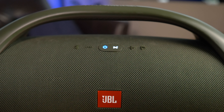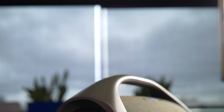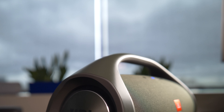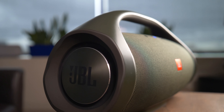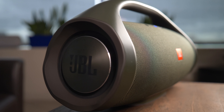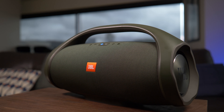Despite its clear homage to the past in both name and aesthetics, the Boombox has a bit more tricks up its sleeve than its cassette-fueled predecessors. First and foremost is a massive 20,000 mAh battery, which will allow you to blast tunes for a full 24 hours. The speaker is also about as life-proof as they come, with an IPX7 rating that means it can withstand everything up to small dunks in a pool.